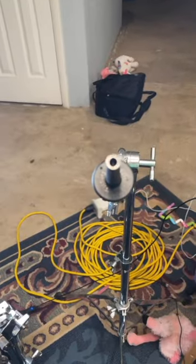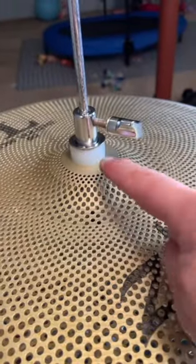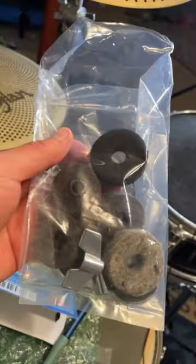Putting it on my ride cymbal stand here and adding the ring — and voila, that's what you have. I went ahead and added the sleeve to the hi-hat and here's all the hardware it replaced.